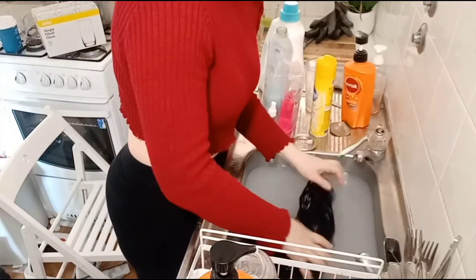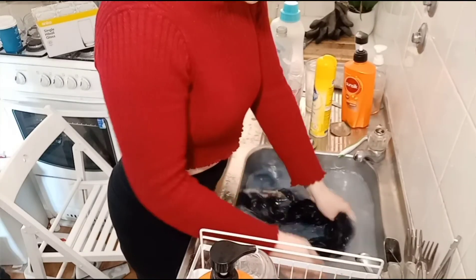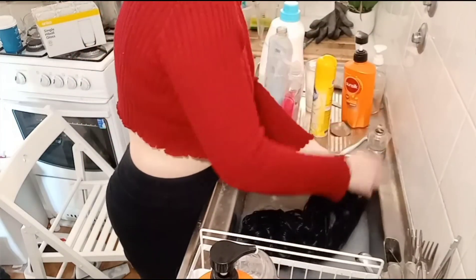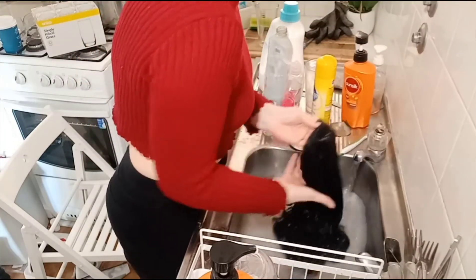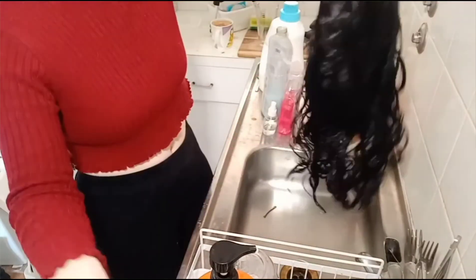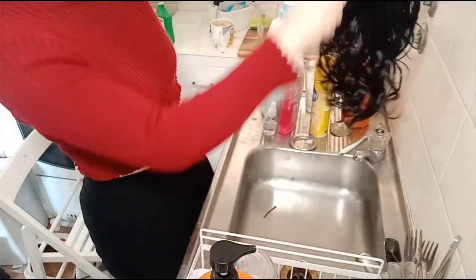I'm going to rinse that — make sure it's nice and soft and detangled. I'm going to take the plug out and just run it under some fresh water, squeeze out the excess, and give it one last comb before we hang it up to dry.